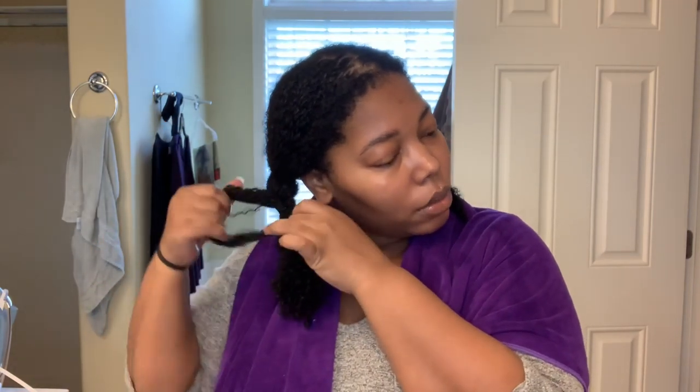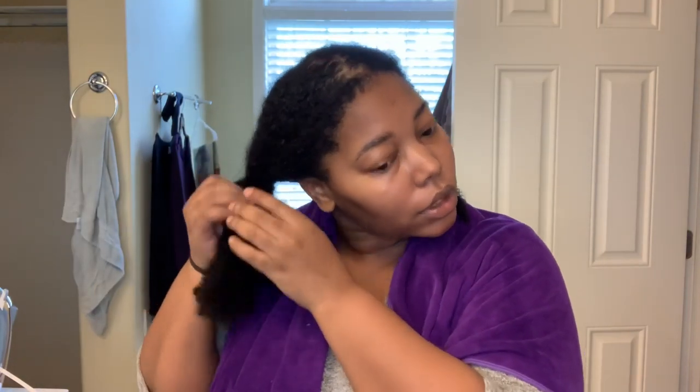Hey guys, welcome back to my channel! I feel like experimenting today. I've been wanting to stretch my hair out for a while because I'm due for a trim and single strand knots are getting on my nerves. I've been wanting to try this style using my Mono's hair products, so that's what I'm going to do today. Come hang out with me while I play around with some new hairstyles.